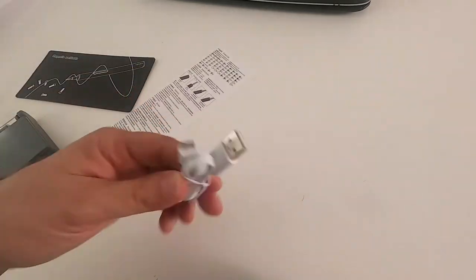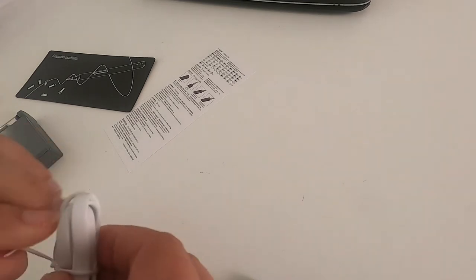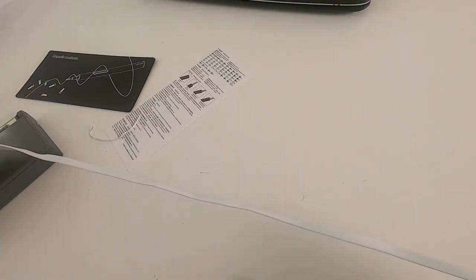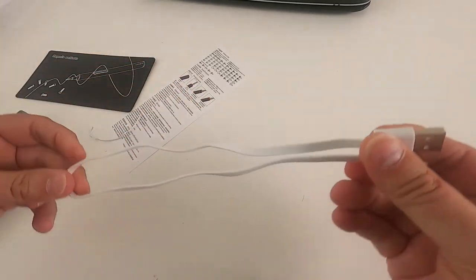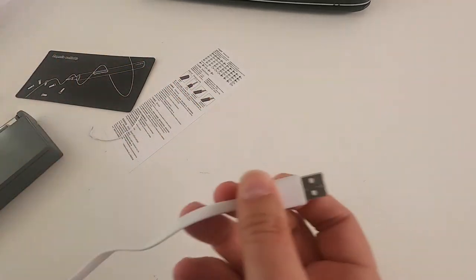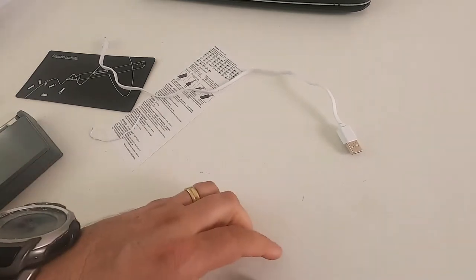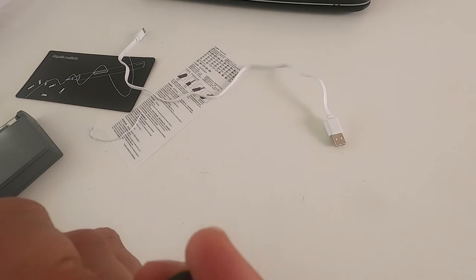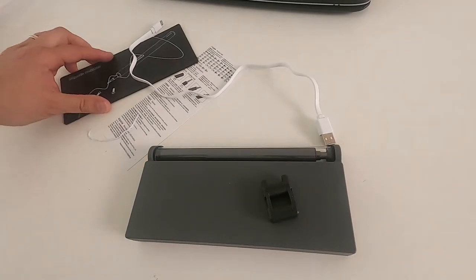The USB lead is about a foot and a half long, which is long enough. You don't get a charger with it, but any USB port will charge it up — any charger with a USB port will obviously work. The magnetiser/demagnetiser is a nice inclusion, but there's nowhere to store it.